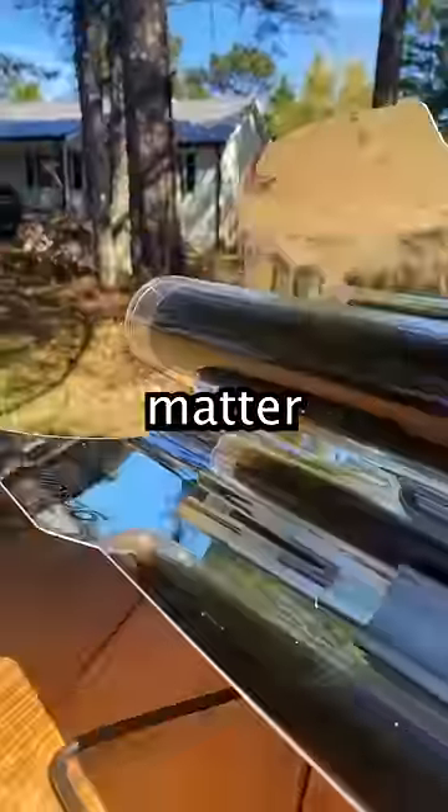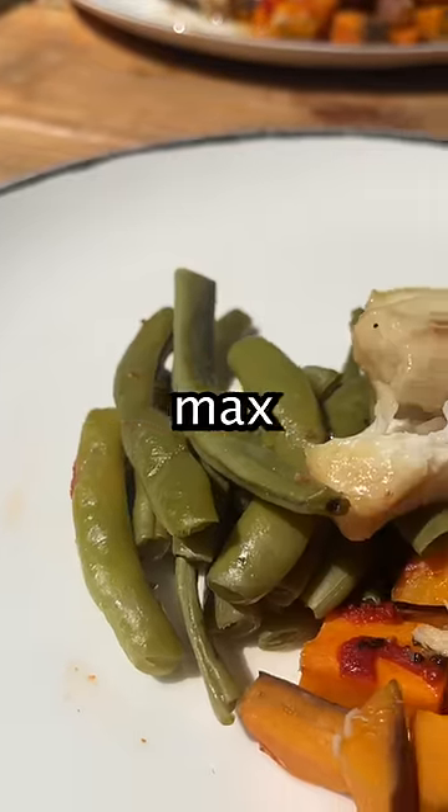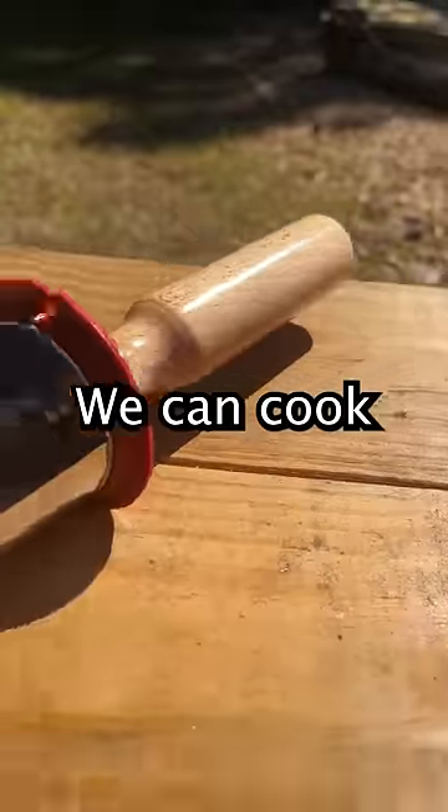This is a solar oven. No matter the weather or season, we can bake year-round as long as there's sunlight. With a max temperature of 550 degrees Fahrenheit, we can cook anything.